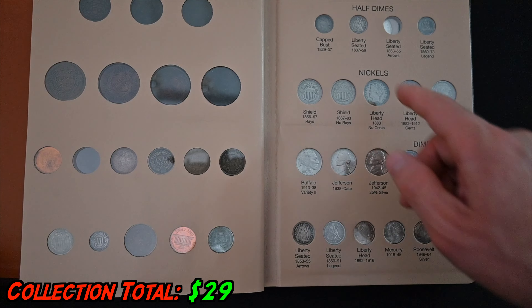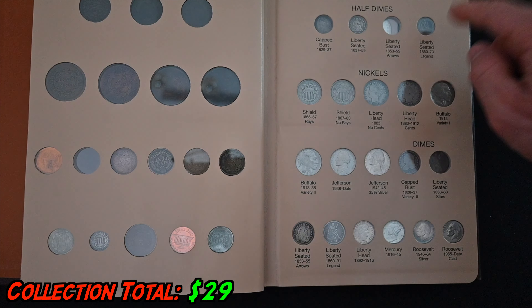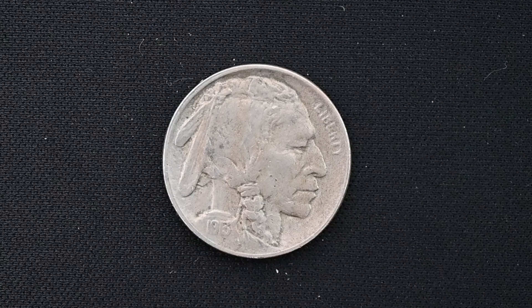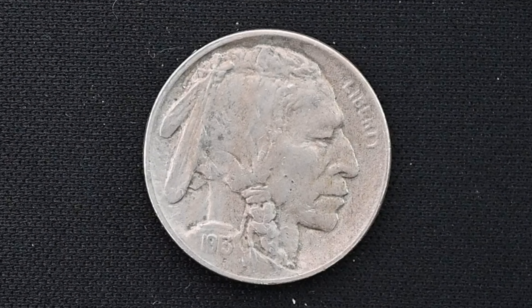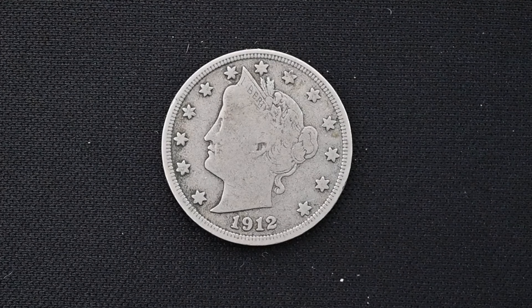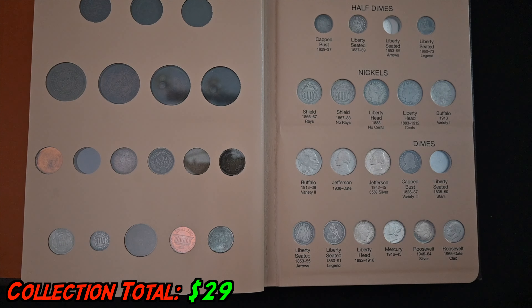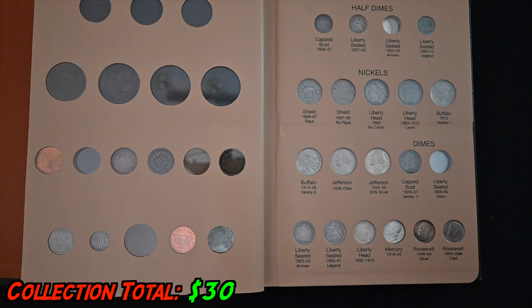Moving up the denominations to nickels. We're looking at two iconic nickels: the Buffalo Nickel and the Liberty V Nickel. Most people have had a Buffalo Nickel even if they're not coin collectors — maybe grandma gave it to them or they got it back in change. The V Nickels are really cool too — I didn't even know they existed until pretty deep into my coin collecting journey. You can get each of them for about 50 cents, especially if you don't mind them being worn or not showing the date.